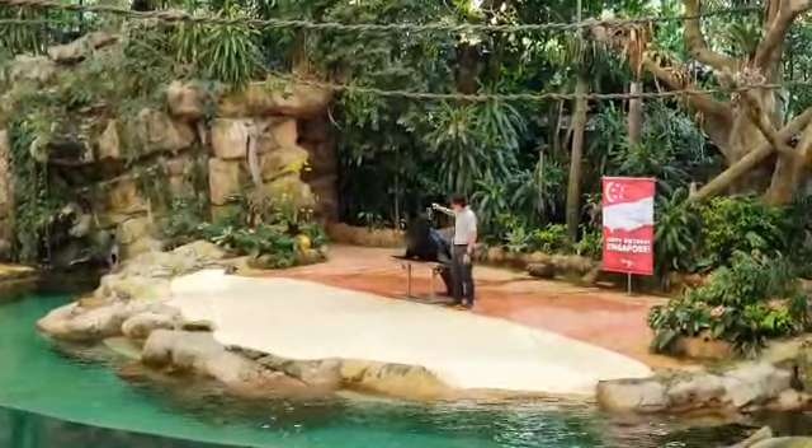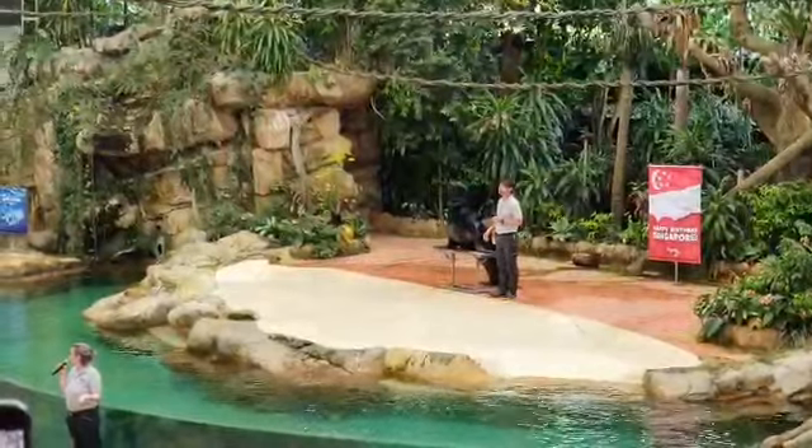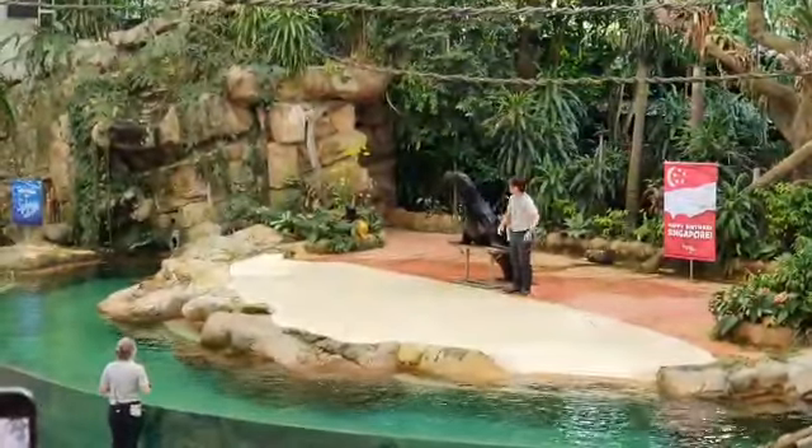Do you want to see how fast he can swim? Yes or no? Yes or no? Are you going to go swim? No.